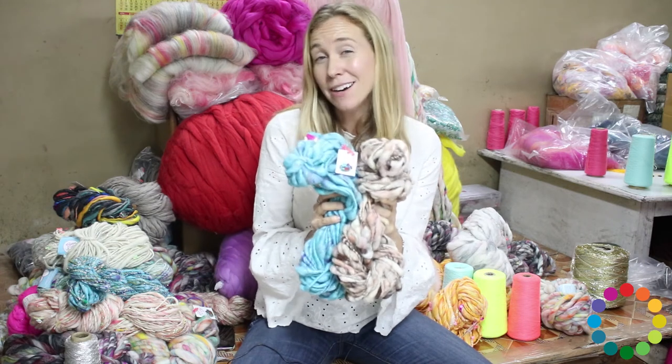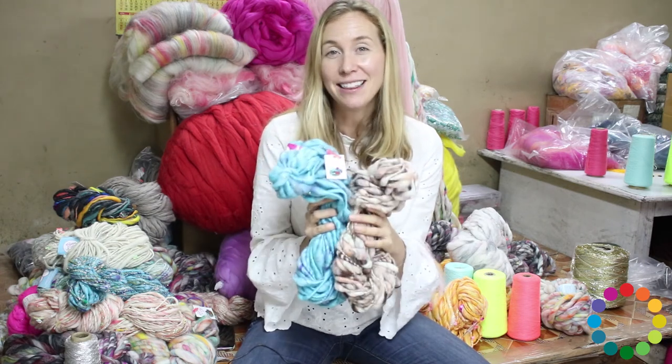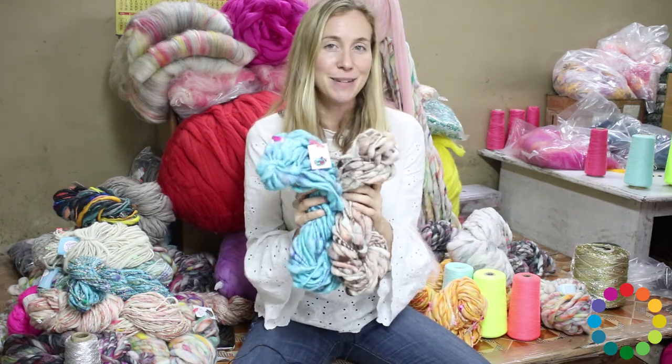This is a pretty bulky yarn, super bulky. So anything size 17 and up is going to be good.